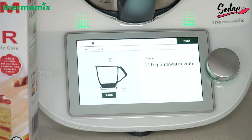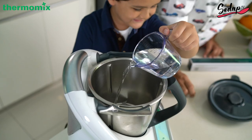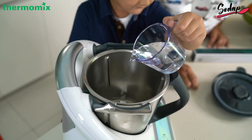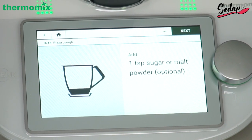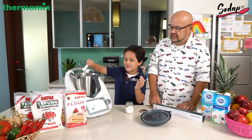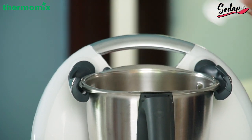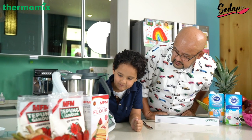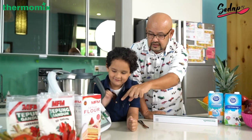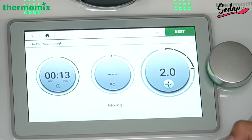We have to fill it with 220 grams of lukewarm water. One teaspoon of sugar malt powder — put it inside. Nice! Then 20 grams of fresh yeast, fill it with a measuring cup into the mixing bowl. Wait for 20 seconds — you can see the countdown happening there.